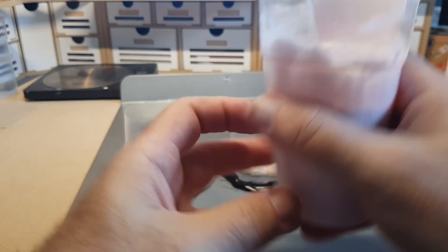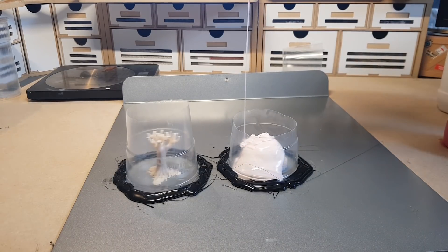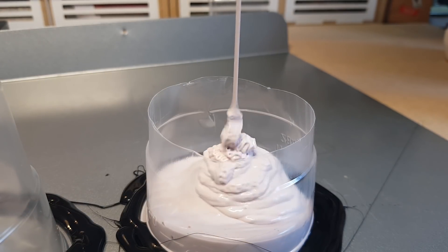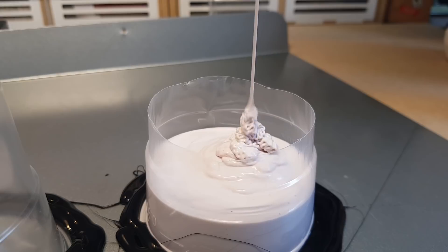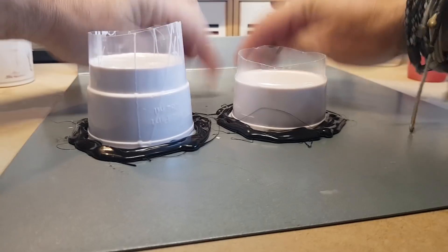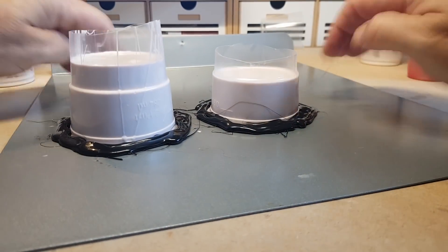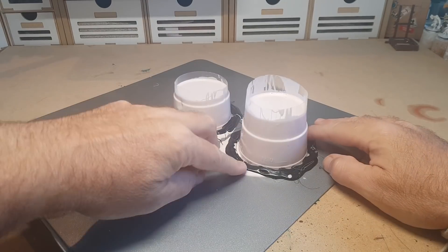Pouring from a great height helps reduce air bubbles. Since I don't own a vacuum chamber, I just pour from height and keep pouring until the item is fully covered — I like at least five millimeters around the piece so the mold lasts a long time. I give the whole thing a good vibrate on the table to help reduce trapped air. Then we leave it for eight hours for the silicone rubber to fully cure, after which we can demold it.